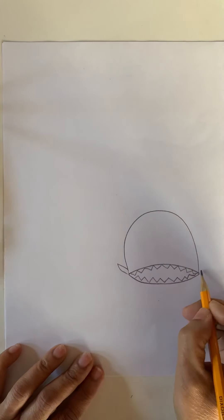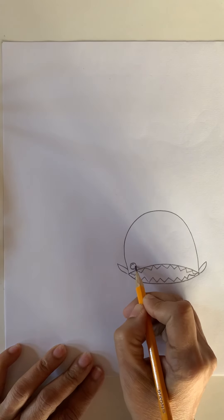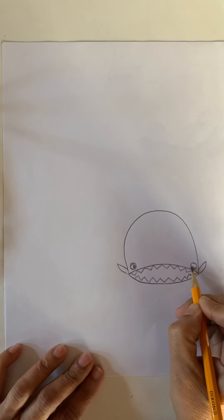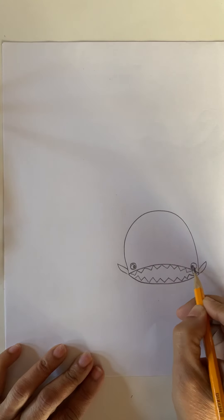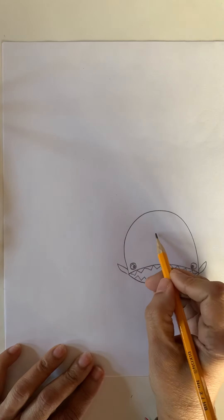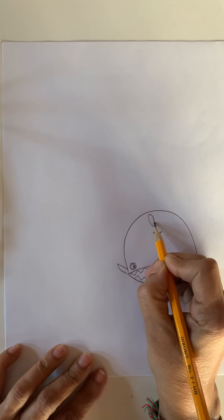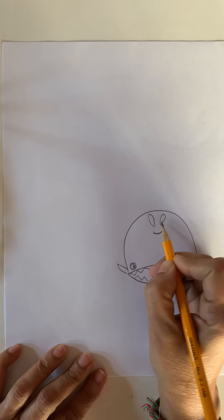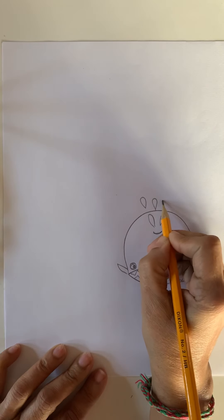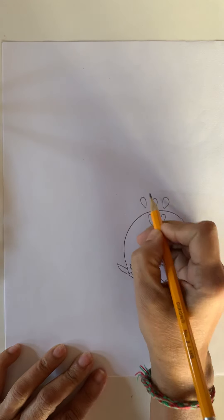Now we need two fins here. And a circle — we're going to draw a circle on one side, inside. Do you know they have a hole — a blowhole? Let's put some water drops, like teardrops. Just make a curve, go round and connect. Big from here, pointy from one side.